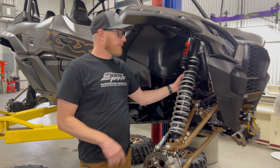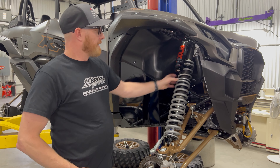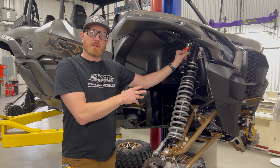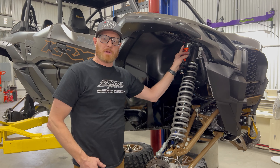Hey guys, it's Nate with Zebros. Today we're gonna go over how to install your springs on a KRX four-seat car. Now this is a car with a live valve, but the cars that come with the QS3 Fox Shock is gonna be the same process, so we'll give you the basic information on how to put them on and go from there.